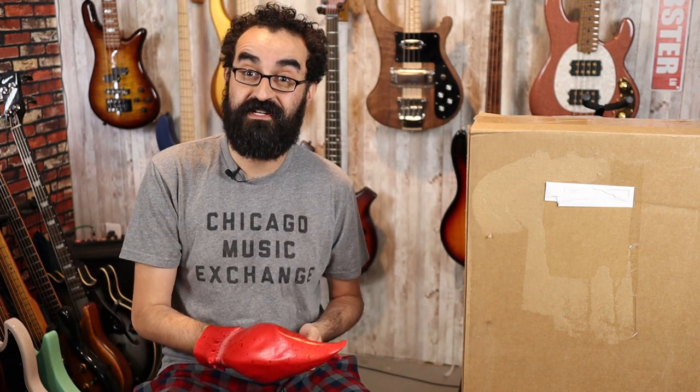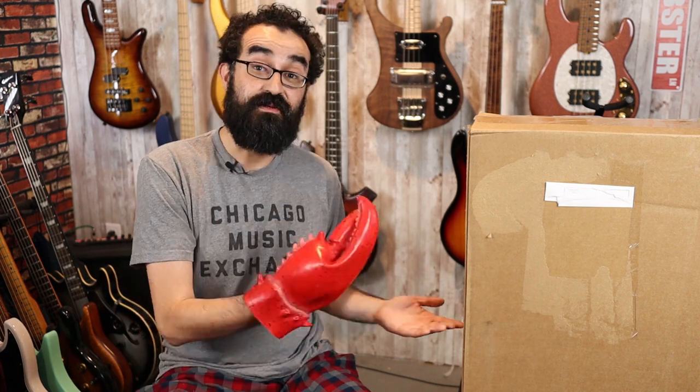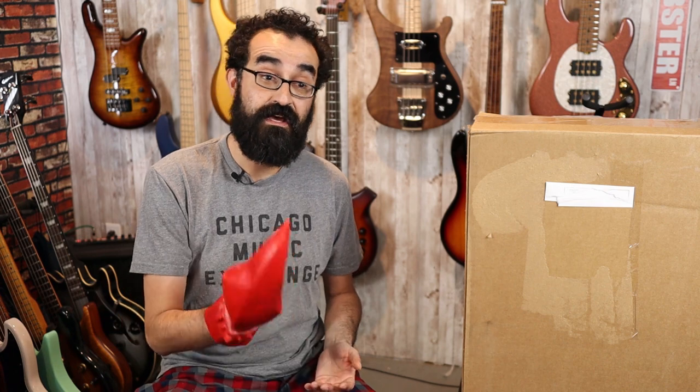I need to let you know that this is not my bass and I received this for review. However, I do not get paid for my reviews. I do not accept money from manufacturers or vendors to review a bass. So this is a retail example — if you go and buy one of these basses online, you should be getting the same experience that I'm getting here.